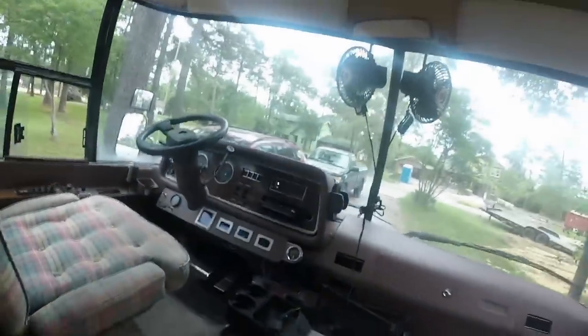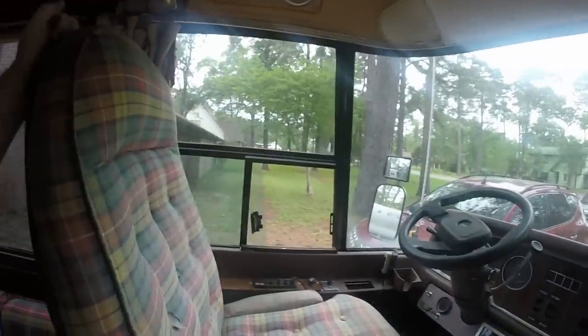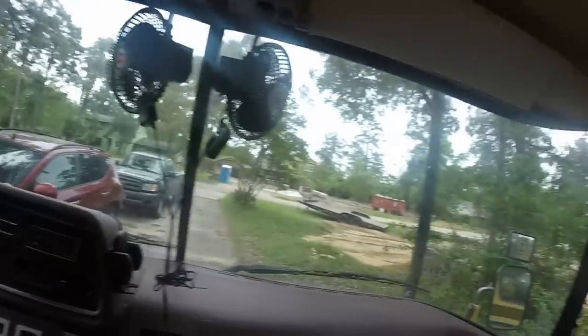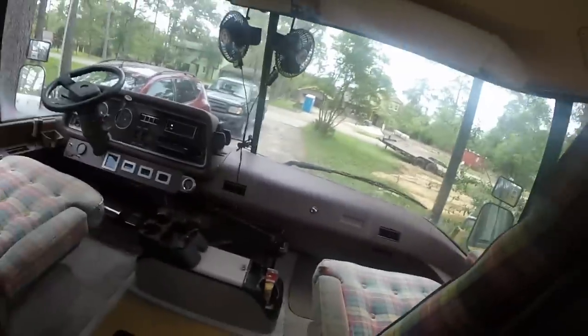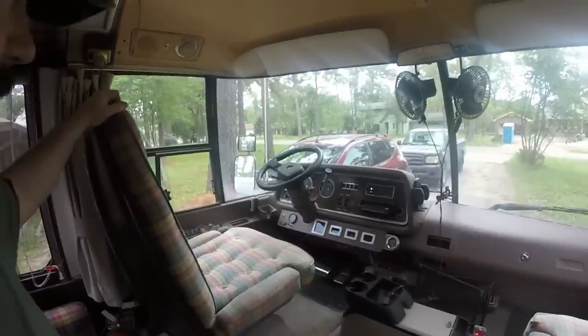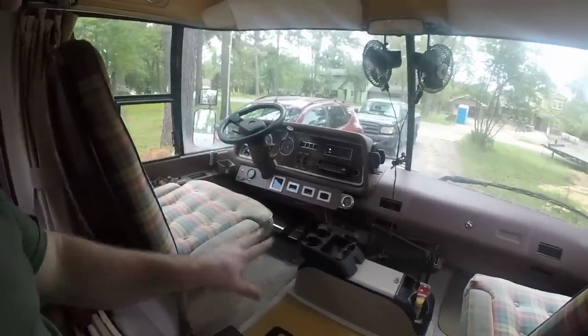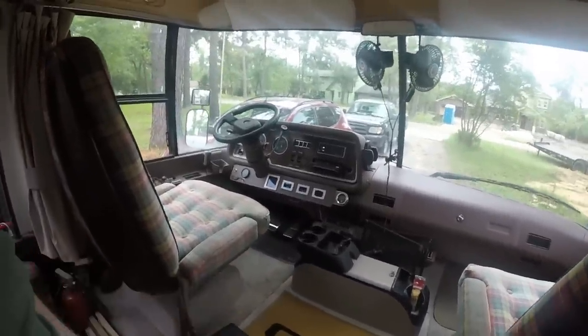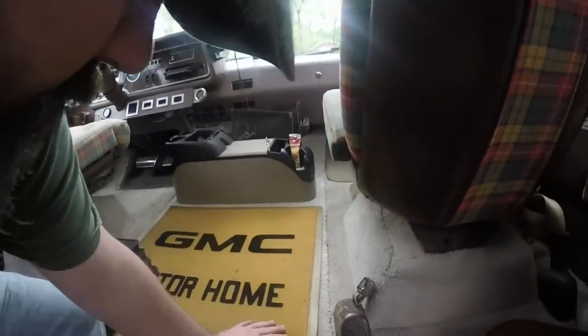This is the front area. You can see those views. We're going to get the upholstery redone, and I'm going to redo the carpet. We haven't decided up here yet — still contemplating what we're going to do. You access the engine under here.